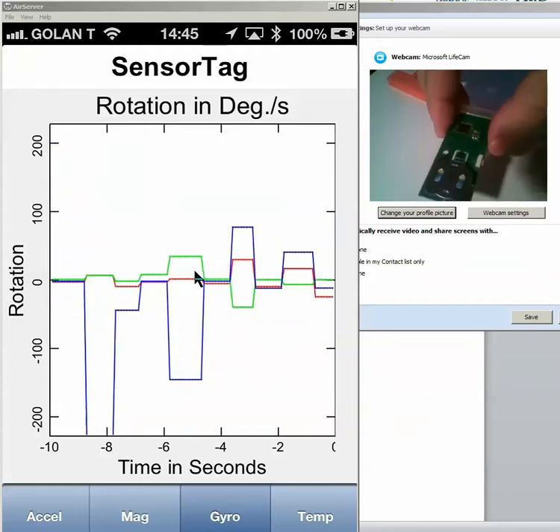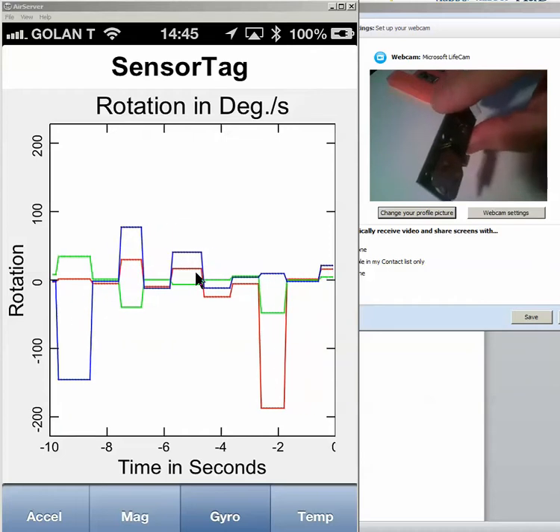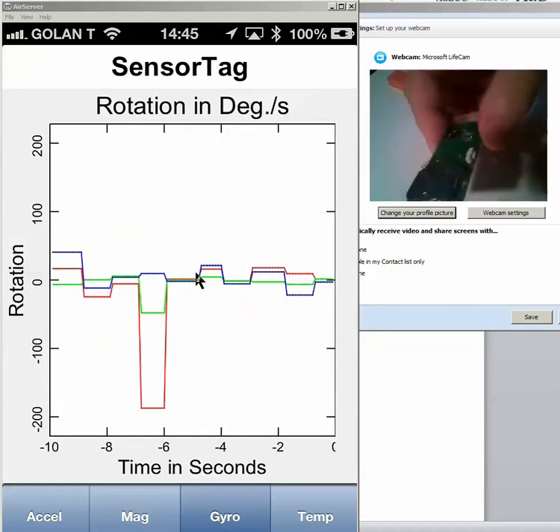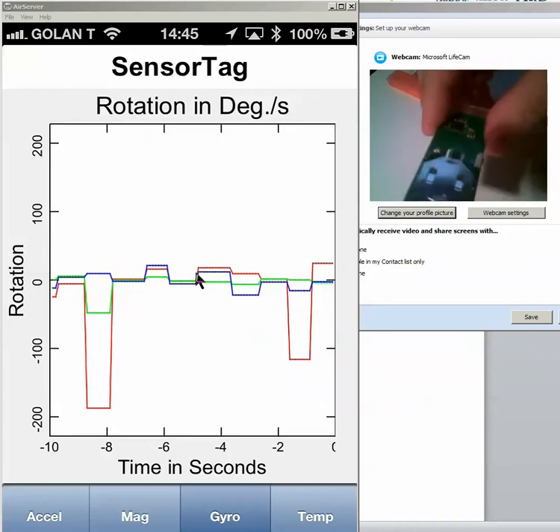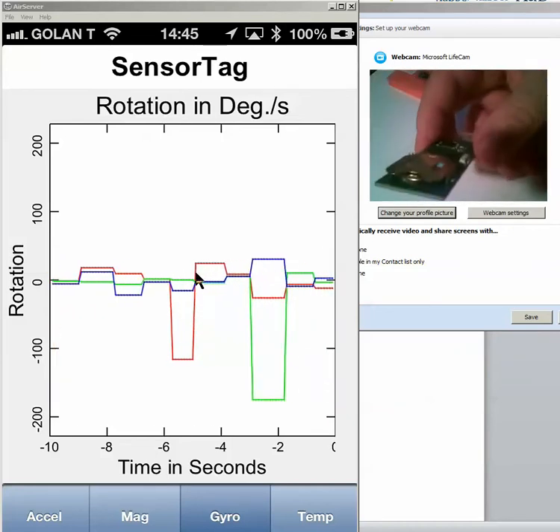We can have it moving like that. If it's still in this direction, it's going to zero — only the movement gives us events. Also in this direction, only when it moves we're getting events.